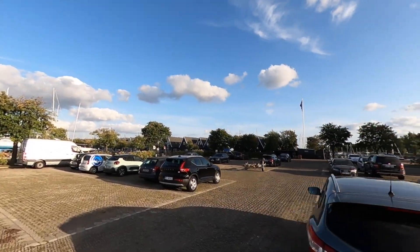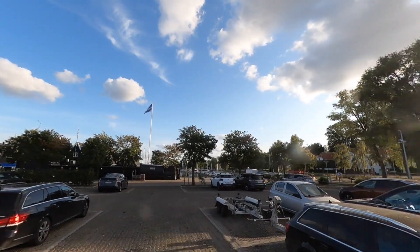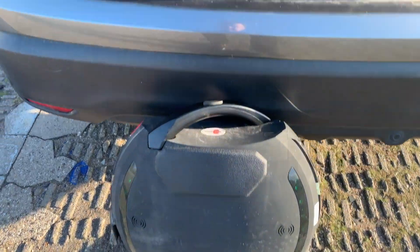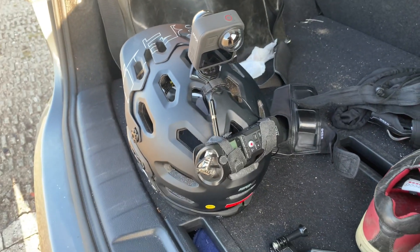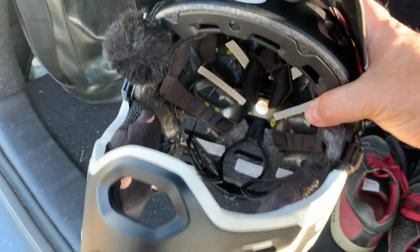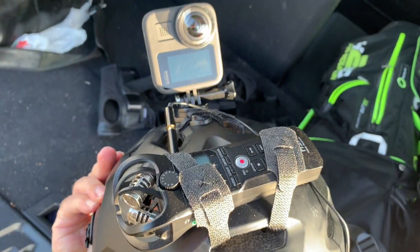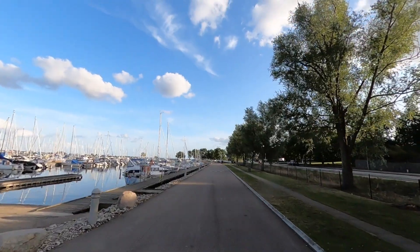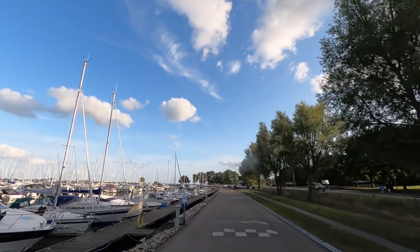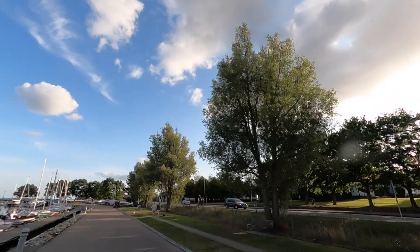Last time I was out riding electric unicycle we did this major long trip around Roskilly Inlet. I had some troubles with the audio, so now I'm trying a new setup where I strap an external microphone on the helmet. Today I have the GoPro Max on the helmet and a lapel mic strapped to the helmet that goes to an external recorder, in this case a Zoom H1N.